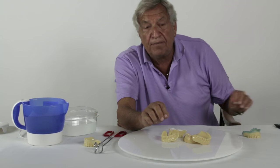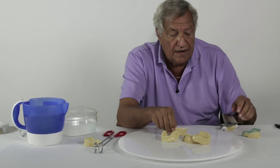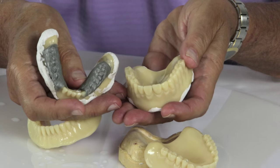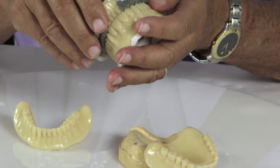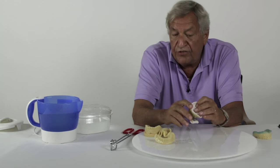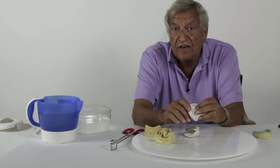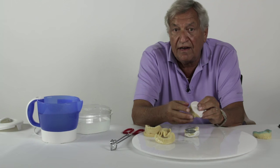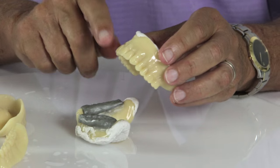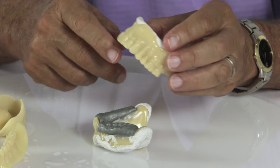Once he's done that, the last step in the procedure is to take a centric relation. This can be done with any material of choice — this happens to be with aluwax, but he can use any material. He takes his bite, then removes them from the mouth, cleans off any excess, and can use these trays and impressions as a try-in. You've done your dimensions and your records, so you can verify with the patient. If everything is acceptable, the lab can then go directly to finish.